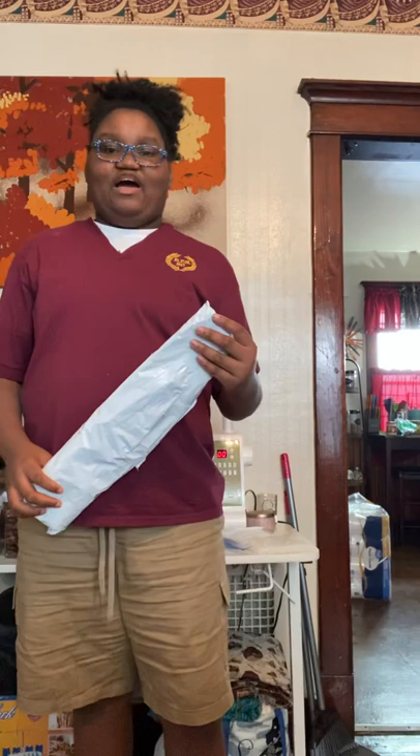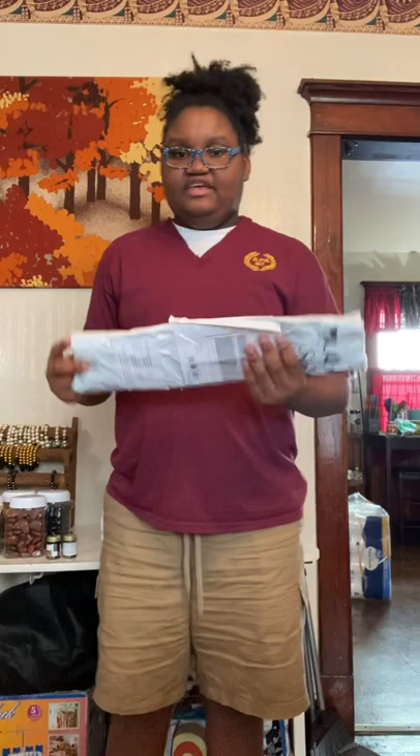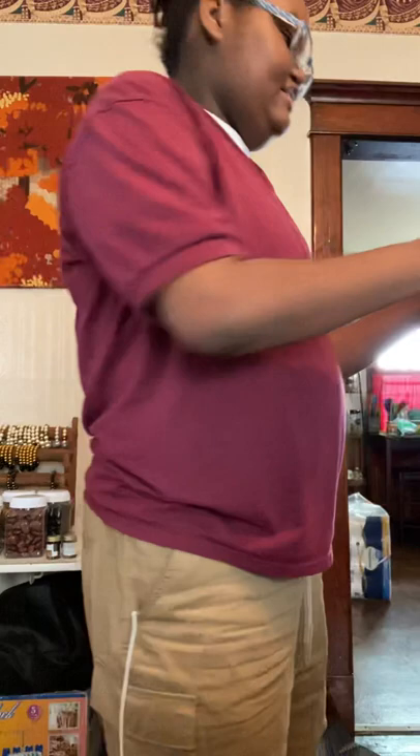Let's see. Let me take a picture of this. So let's get unboxing.